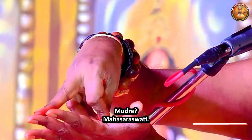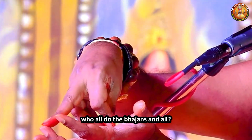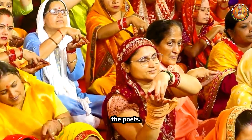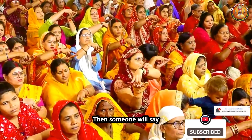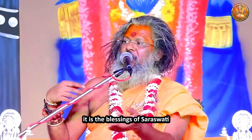What is this mudra? How many of you are singers who do bhajans and all? The bhajan singers, storytellers, anchors, poets, musicians — then yes, Saraswati. Someone will say he doesn't understand English, but the one who sings, it is the blessings of Saraswati.